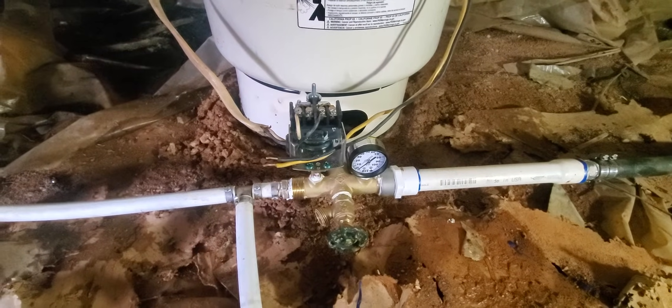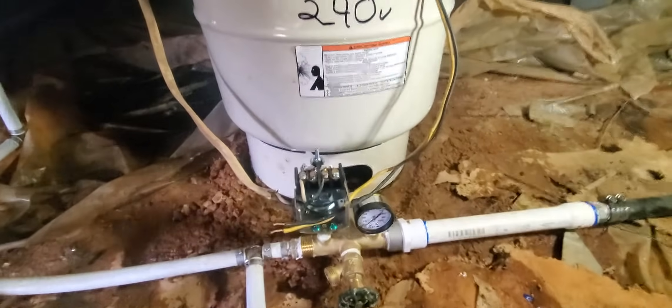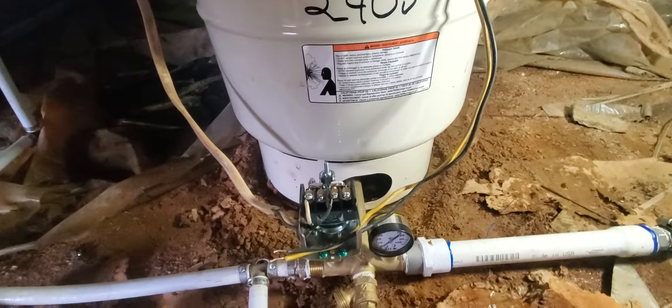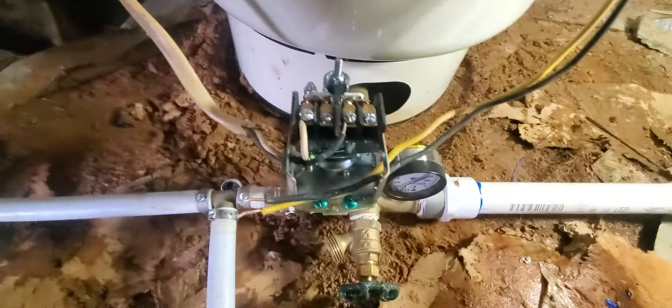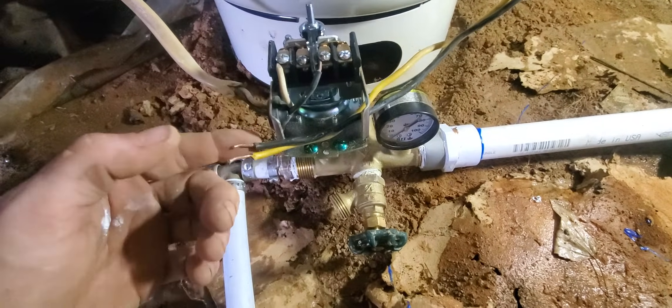How's everybody doing today? I wanted to make a quick tutorial video and show you how to wire up a pressure switch and just how simple it is. Sometimes people get a little overwhelmed by looking at it, but it's very easy to understand.